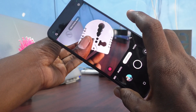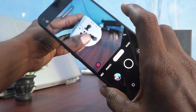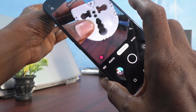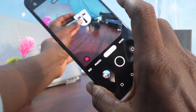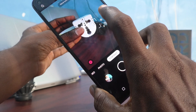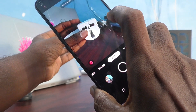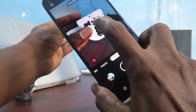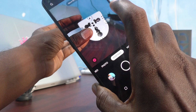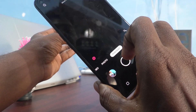It says 'move further away.' And yes, I would like to take this picture and I clicked.